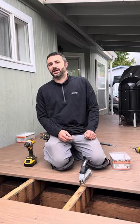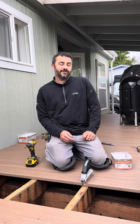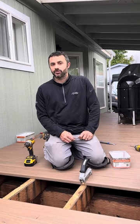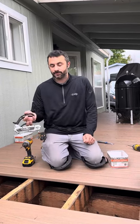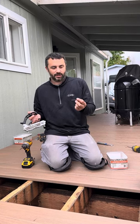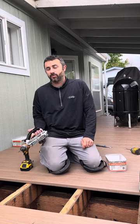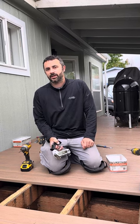Hey everybody, Chad here with Kits Out Mobile Home Outfitters. Today we're going to be talking about a tool and fasteners that we sell. The tool is our CAMO tool — a hidden fastener tool that uses their proprietary 2-3/8 screws to attach deck boards to the joists. We recommend it for our Wolf decking that we sell in-house.